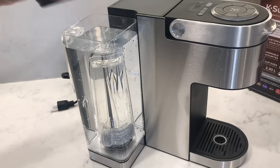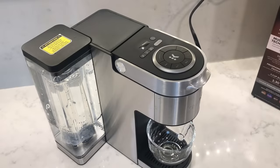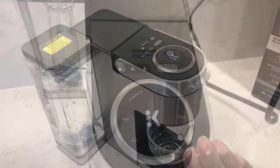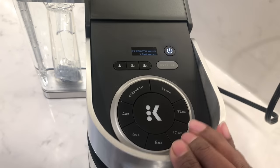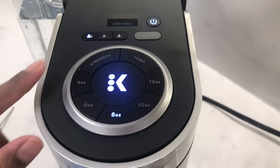Before using the machine for the first time, you're going to need to do a cleaning brew. Place a 10 ounce mug on the cup holder and power on the machine. Lift and lower the lever without inserting a coffee pod, then select 8 ounce and press the center brewing K button.